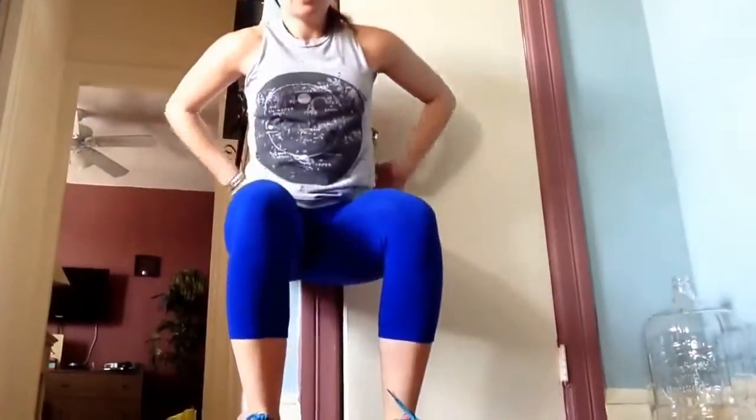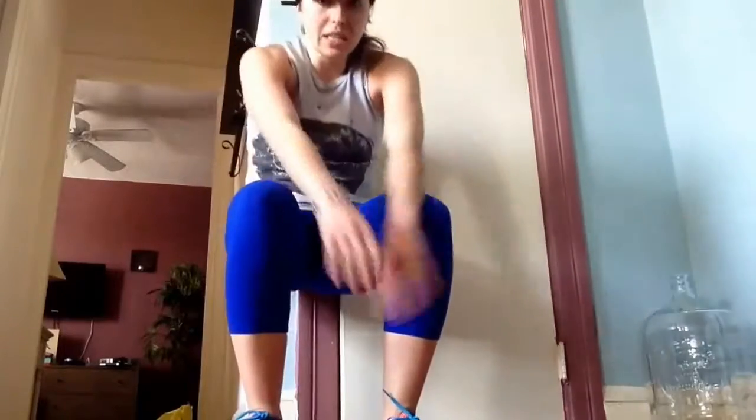Our last circuit: wall sits for one minute, then cross-body mountain climbers for one minute. For the wall sit, go over to your wall and sit against it in a straight line. For cross-body mountain climbers — a small variation from the warm-up — you're crossing your leg over to the opposite knee with a twist. You're going to feel it in your waistline. Two rounds.